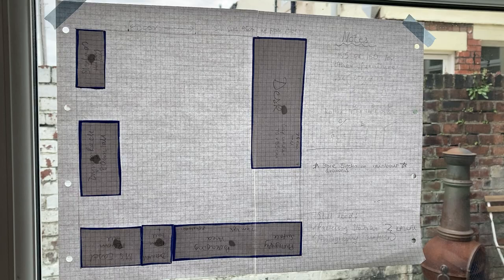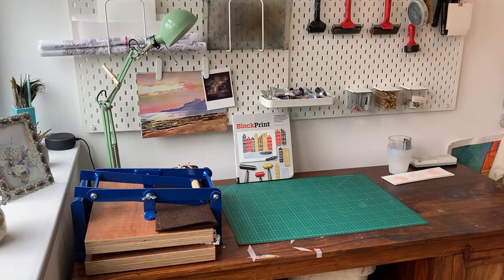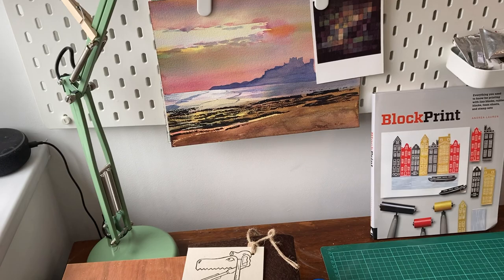It's time to show you how I've turned the plan into a much tidier, much more usable studio. It's not perfect, but the desk's moved from the back wall to near the window, so I'll get some better light while I'm working. And I've got my Woodzilla print press, so that's definitely going to help things along.